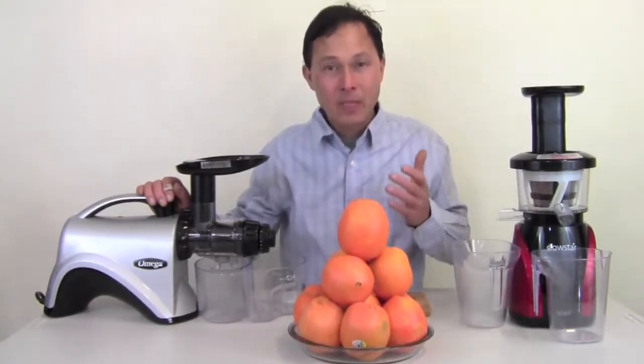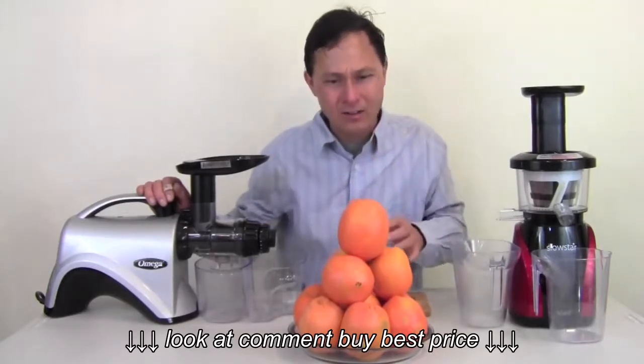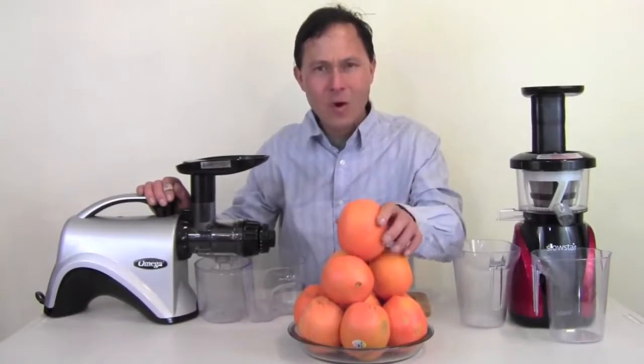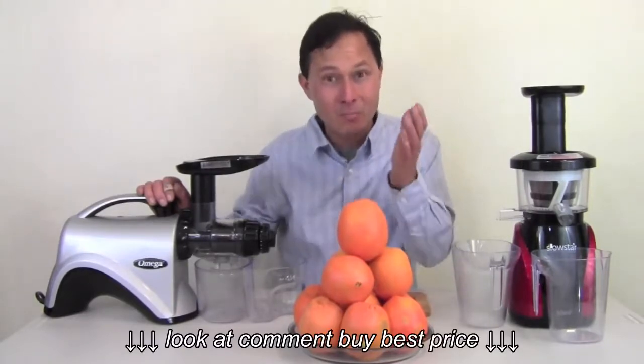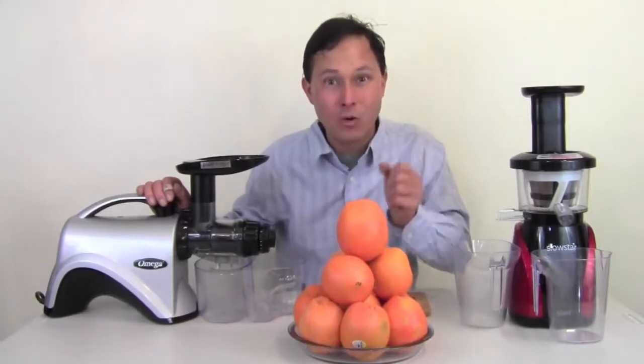More specifically, some of the most important nutrients in orange juice are the antioxidants — vitamin C, hesperdin, rutin — that are in the white pithy part of the skin. Actually, most commercial orange juices aren't even a full orange juice. They're literally just orange water.